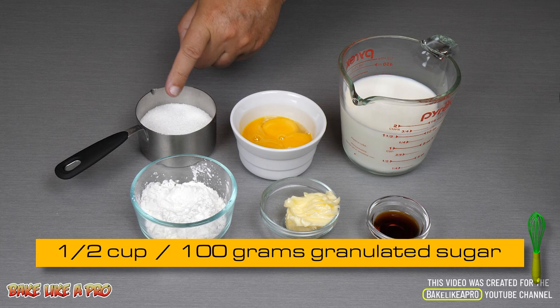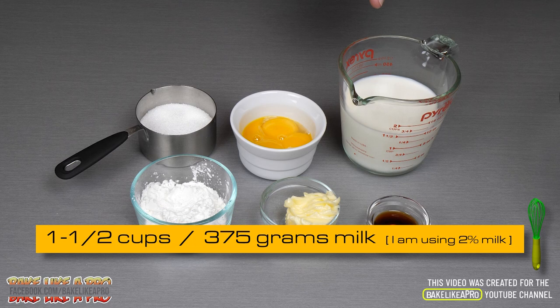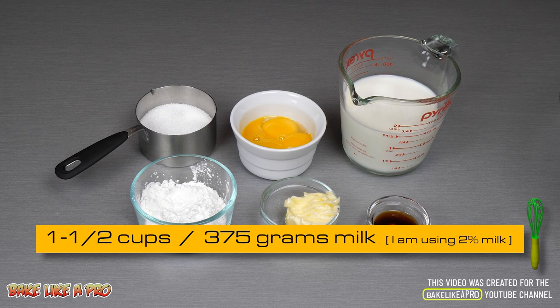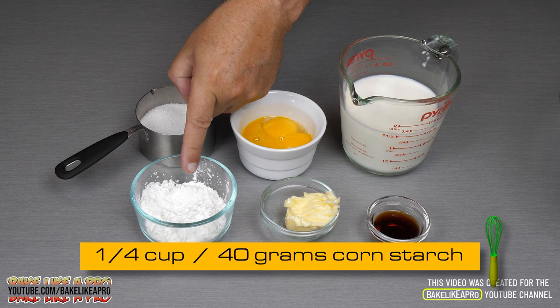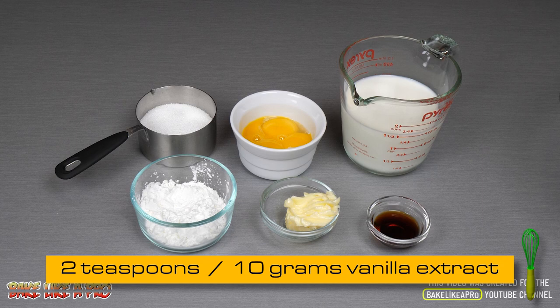Half a cup of granulated white sugar, that's 100 grams. 4 egg yolks — I always use large eggs in all of my recipes. 1½ cups of milk or 375 grams; today I'm using 2%, but you can use whole milk if you wish. A quarter cup of cornstarch, this is 40 grams. 2 tablespoons or 30 grams of salted butter.